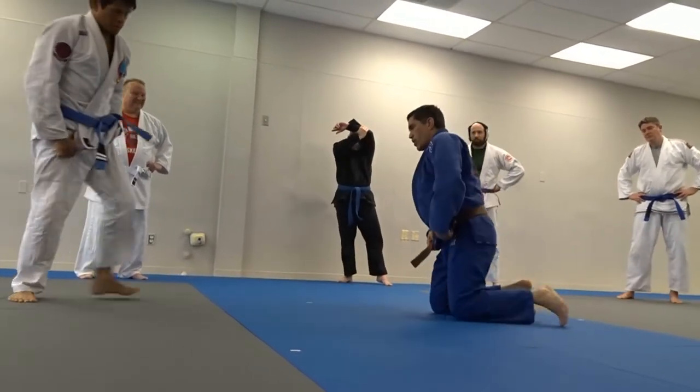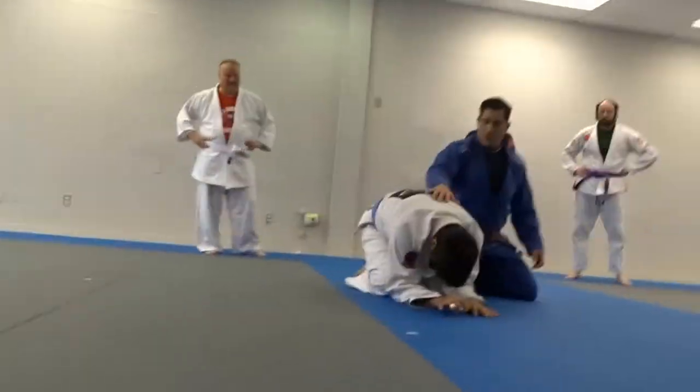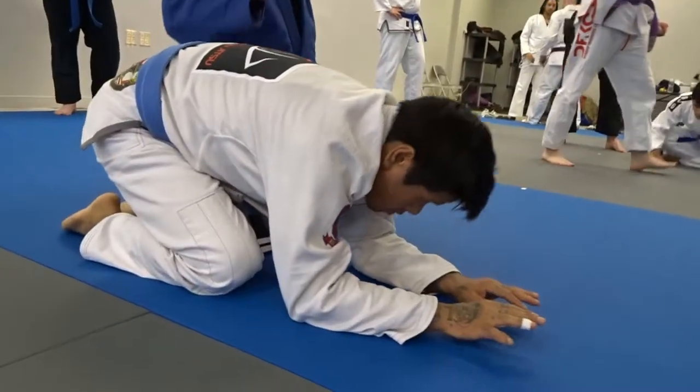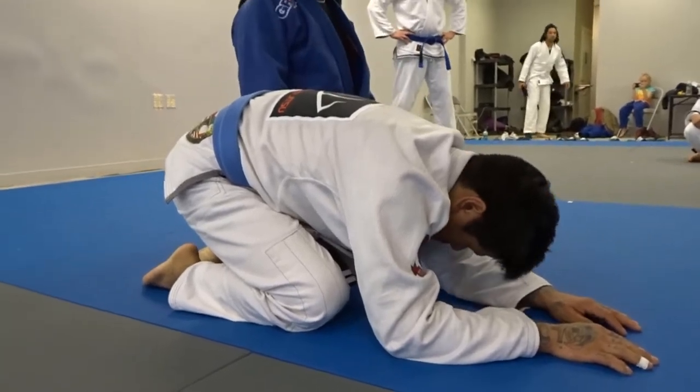Okay, the next technique we're going to go over is the club choke. So the club choke is basically an attack that you can do from turtle right there.